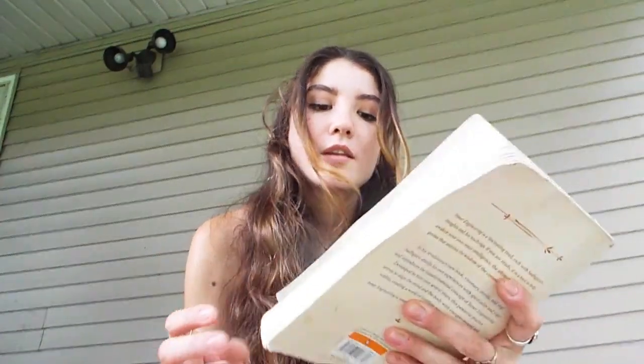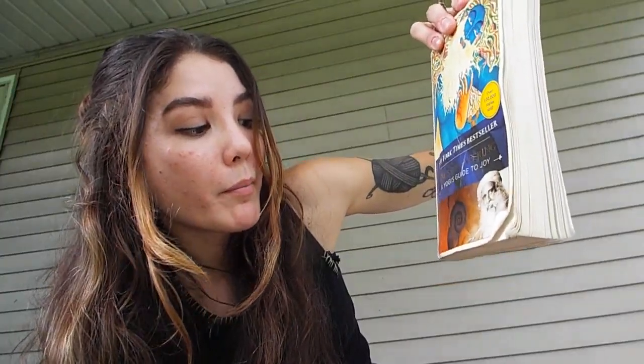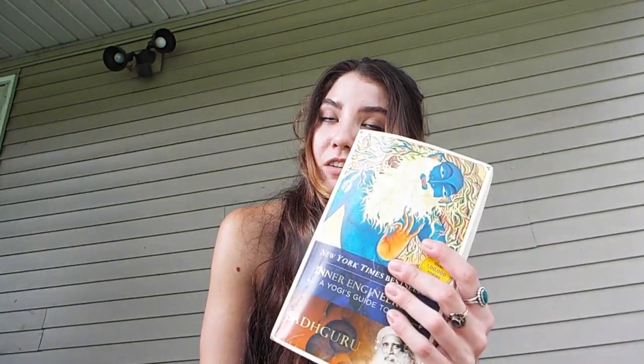That is pretty much all that's going on. I got three books in my bag. I want to show one book though — this book here is called Inner Engineering by Sadhguru. If you know who Sadhguru is, that's awesome. This book is so good. I haven't finished it yet, but it's really good. It's just about life-changing stuff — you'd have to read it, it's fascinating.